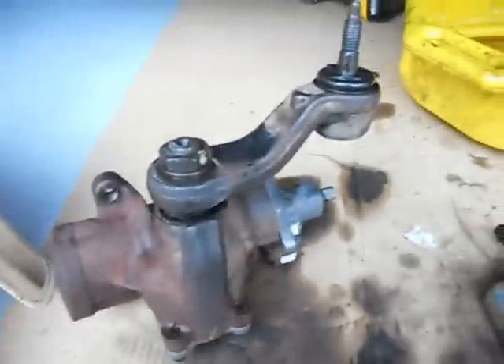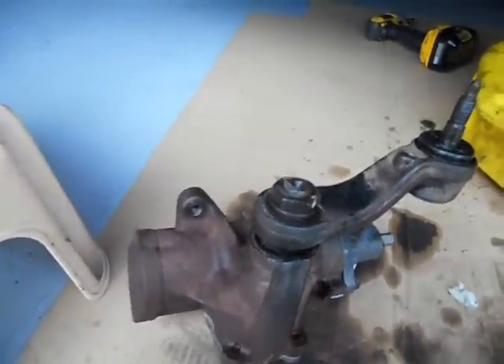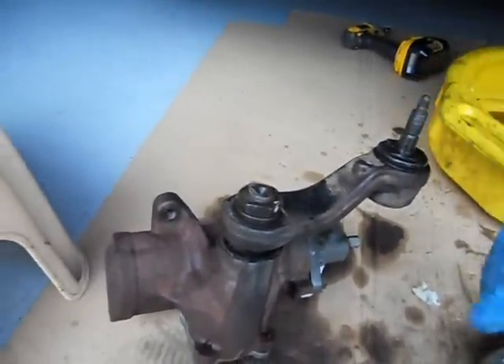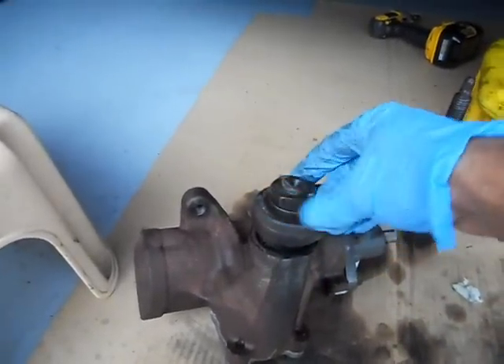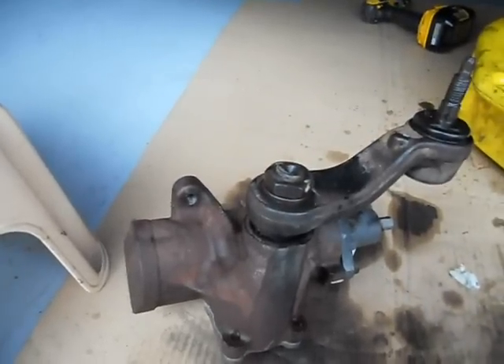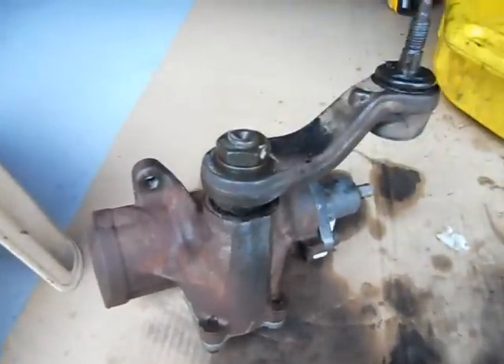These are getting pretty common now to replace the old Saginaw box. But the problem is your pitman arm wears out. So in order to get this out, you're going to have to get this nut off. This nut is a 34 millimeter, or 1 and 5 sixteenths works. That's what I'm going to be using — it fits a little loose, but it'll get it off.